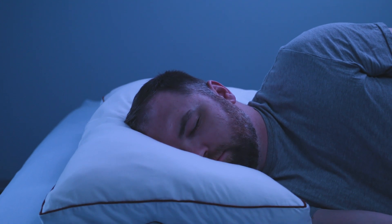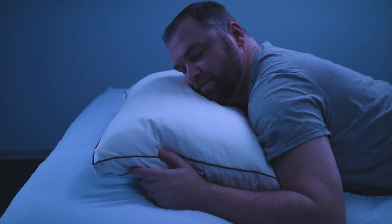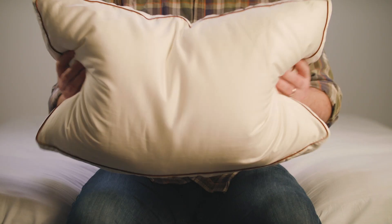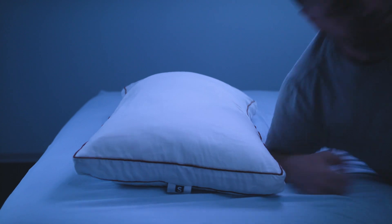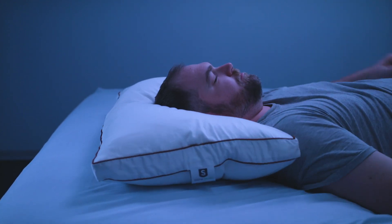I found it to be fairly soft but robust, with the outer core offering the plush feel and the inner core providing the firmer support. The latex and micro-denier combination is fairly responsive as well, and the pillow bounces back to shape pretty quickly. I found it easy to change positions and enjoyed the pillow on my back and side. Most sleepers should feel similarly.